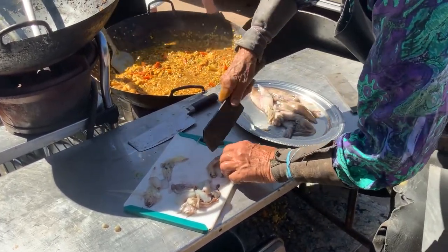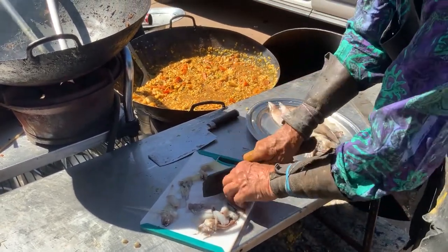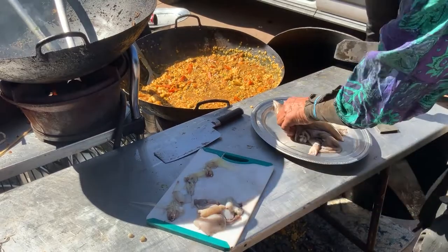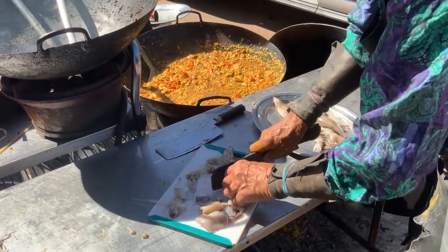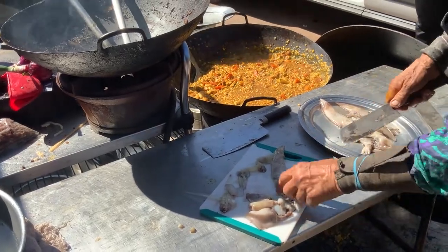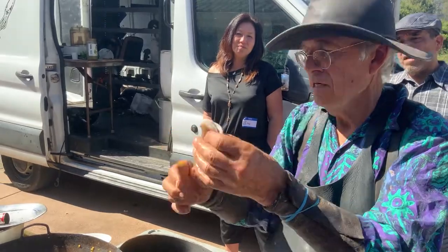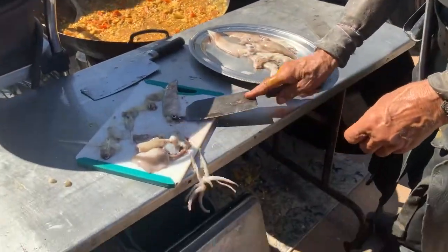By far the most popular calamari dish is fried calamari, so I'm going to show you that. We've got a little flour here. If they're big, beautiful, thick calamari, you actually want to flatten them a little bit.